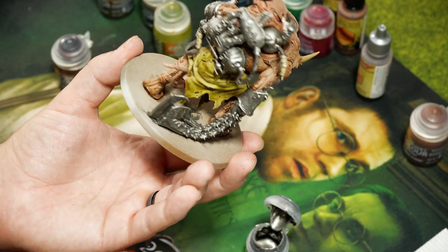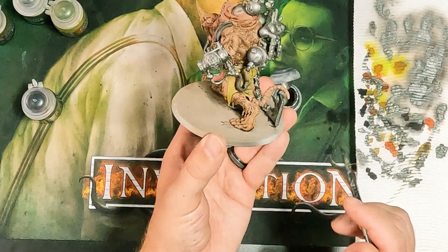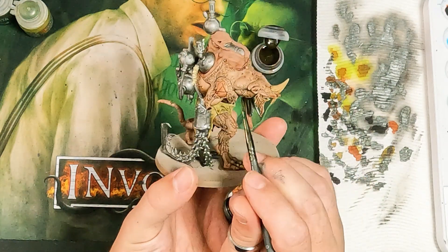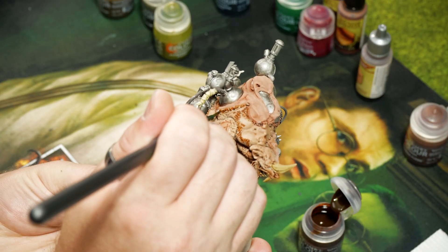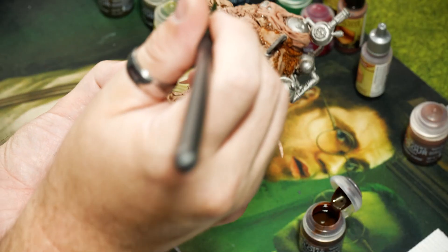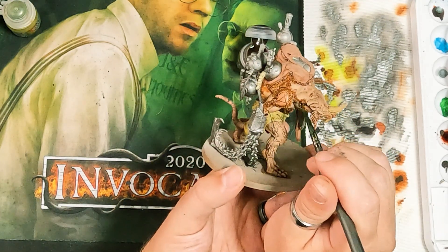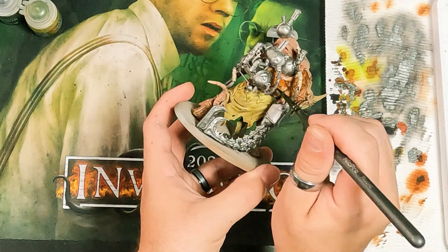That's a good base coat — we've got more to do, but it's getting close to done. Now I can start going back and doing some fur over the top using Gorgrun Fur. Starting from the top, we go over all the different areas that are fur. That helps break it up a little bit, so we've got brown fur over the body. I'm kind of wet blending where I can to help transition into the different colors.